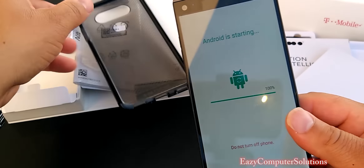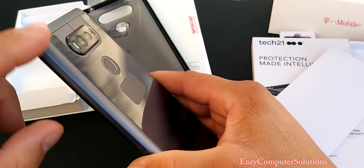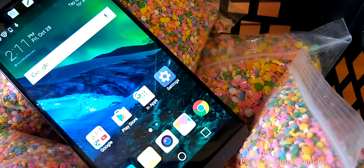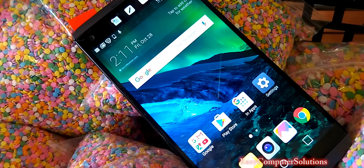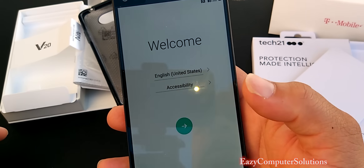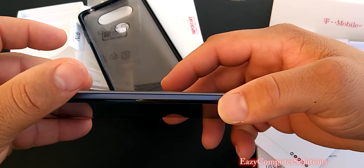It feels real good in the hand. I got a lot of camera reviews coming for this device — I can't wait to put it through the test. We got our secondary screen at the top, and I'm greeted with my welcome menu here.